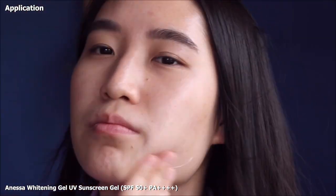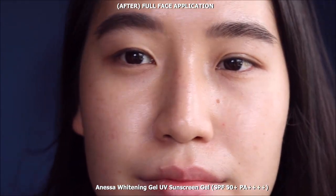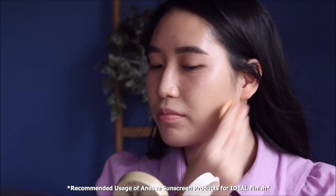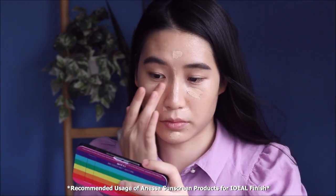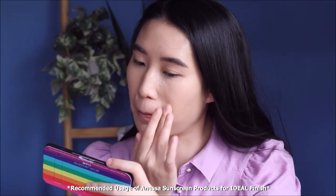My recommended usage for all these products is to go in with your regular sunscreen first — for me, that's the whitening UV gel, and I apply quite a lot to give sufficient hydration as well. After that, I'll use either the compact or the BB foundation. Today I used the makeup base compact, applying very little only on the perimeters of my face to give a little tint like a bronzer would. Then I went in with a little concealer and did a monochromatic look for the eyes and lips.